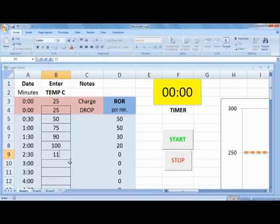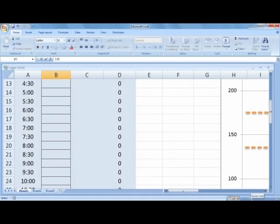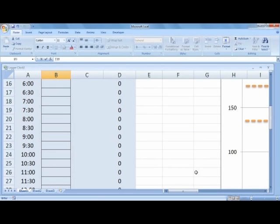As your roast progresses you'll probably notice, as you enter these temperatures in an actual roasting situation, that as the beans lose their moisture their rate of rise will naturally fall. That's the first thing I learned from this little spreadsheet, and it was pretty neat.